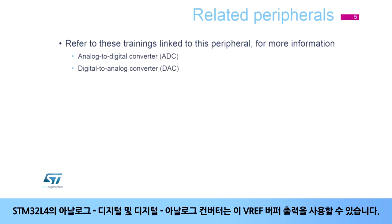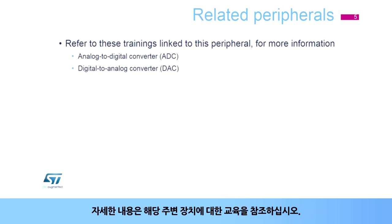The STM32L4's analog-to-digital and digital-to-analog converters use this VREF buffer output. Please refer to training modules for these peripherals for additional information.